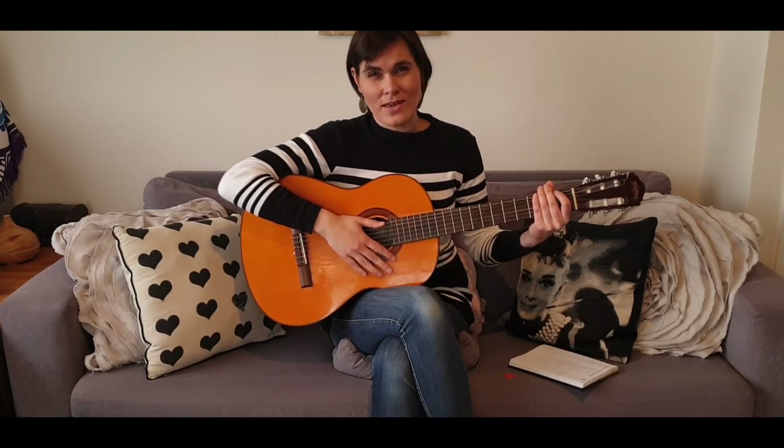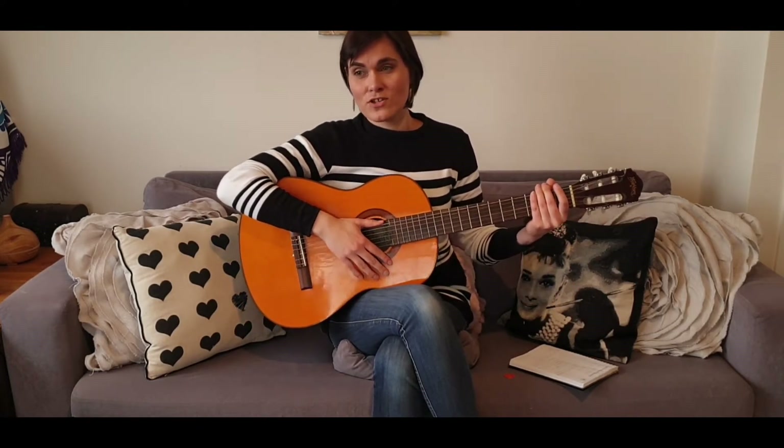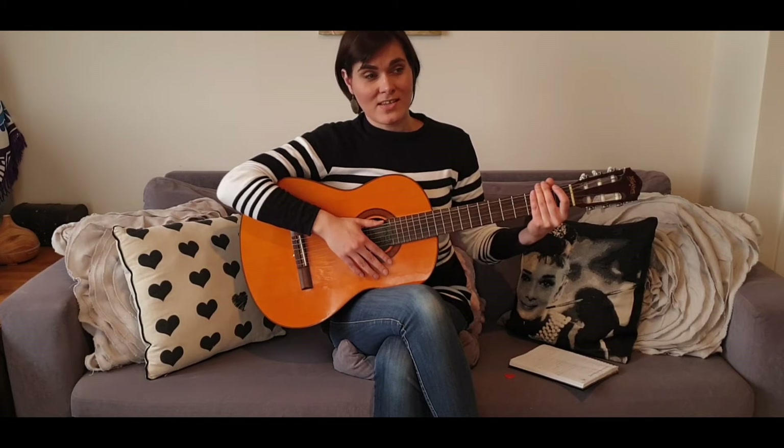I'm 33, almost 34, so I'm feeling so much more determined to learn how to play the guitar and to practice, because you realize as you get older that time flies. Learning to play guitar later in life is actually a good thing — we've learned how to be a lot more patient and perseverant, and some of us have become more determined and know more what we want.